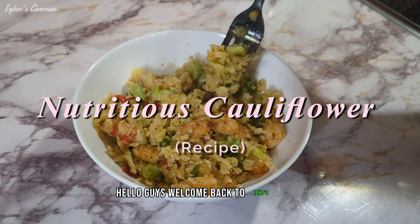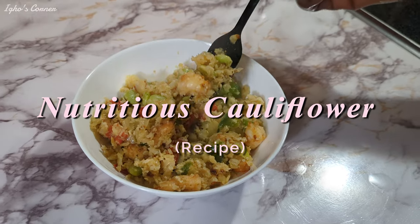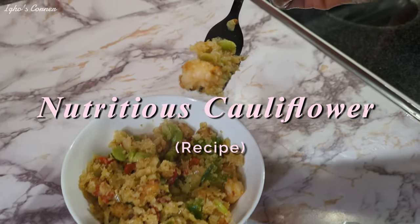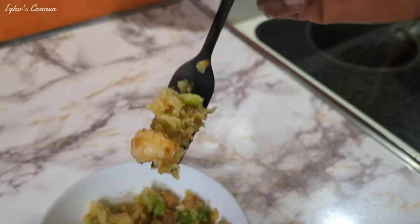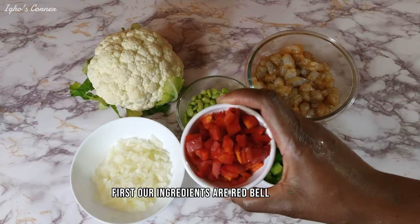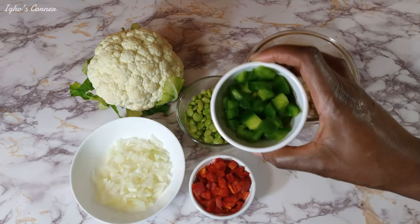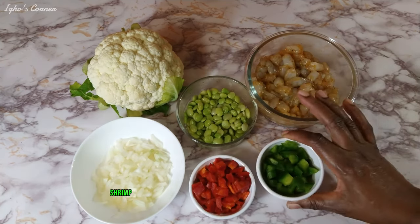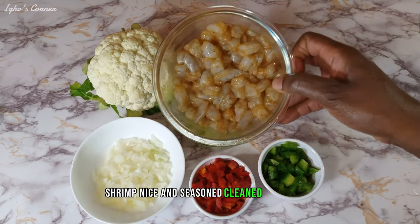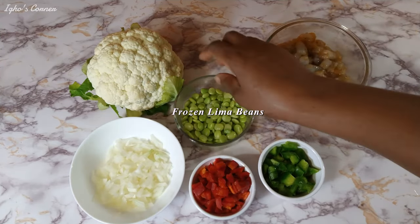Hello guys, welcome back to Eagles Corner, and today we're going to be making this delicious cauliflower fried rice. Our ingredients are red bell peppers, green bell peppers, shrimp, nice and deveined, lima beans, and onions.